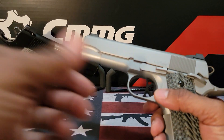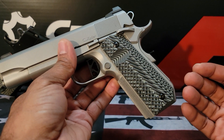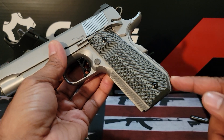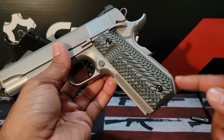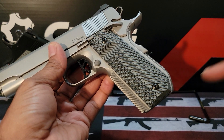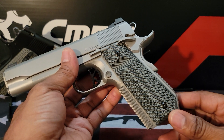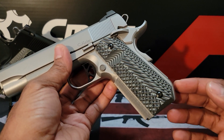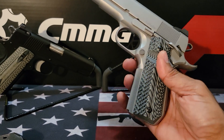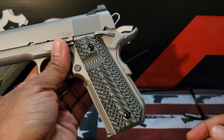New shooters to the 1911 world get a little confused because of the mainspring housing right here. They get worried about whether magazines will fit properly and think there must be a special type of magazine — but there is not. I also want to let them know there are some advantages and disadvantages depending on which magazine you use.